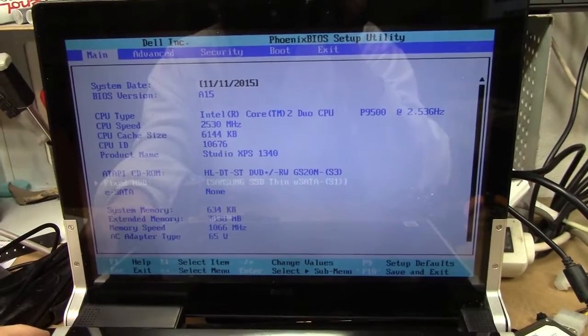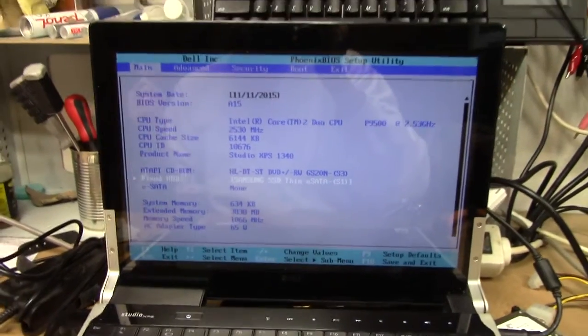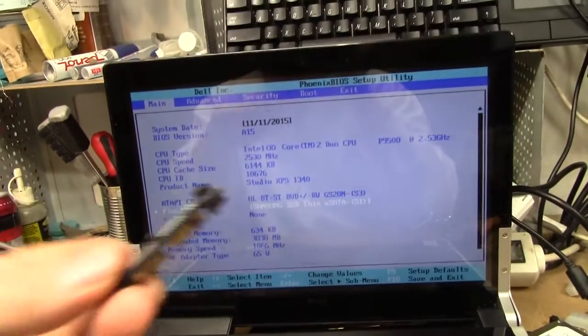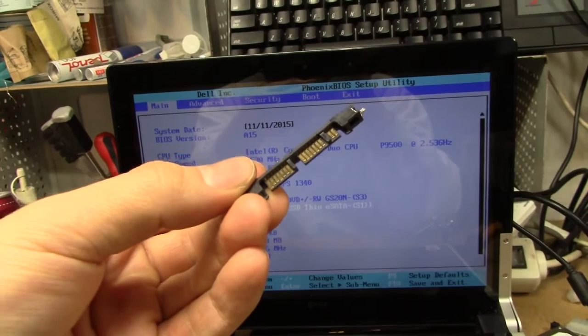64GB. Well, that's pretty sweet. So there we go. That's what we'll need to do in order to put a micro SATA drive in a normal SATA computer.